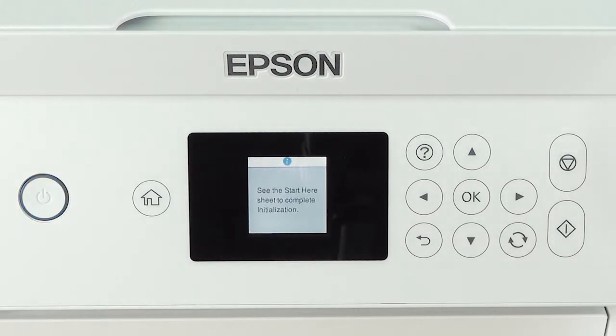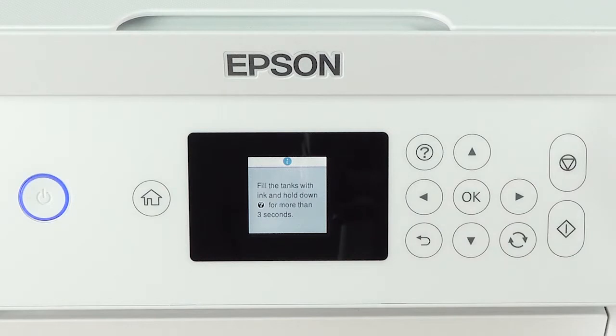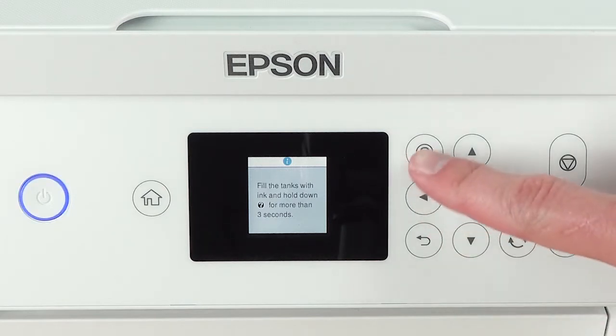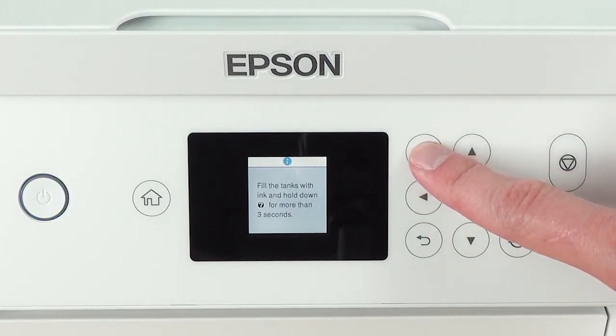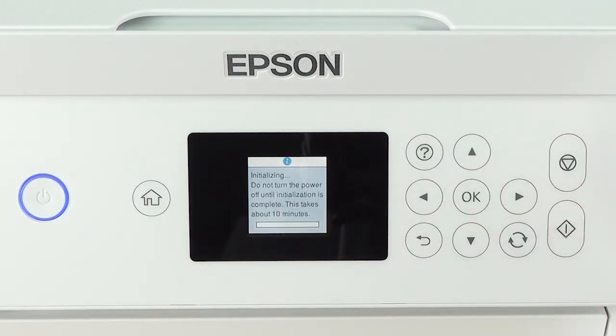The message 'Start Here' appears on the LCD screen. Press and hold the question mark — also known as the help button — for 3 to 5 seconds. When the ink confirmation message appears on the LCD screen, select Done to start charging the ink by pressing the Start button. Ink charging takes approximately 10 minutes. Be sure to not unplug, turn off, raise the scanner unit, or load paper while the product is charging, or you will waste ink.